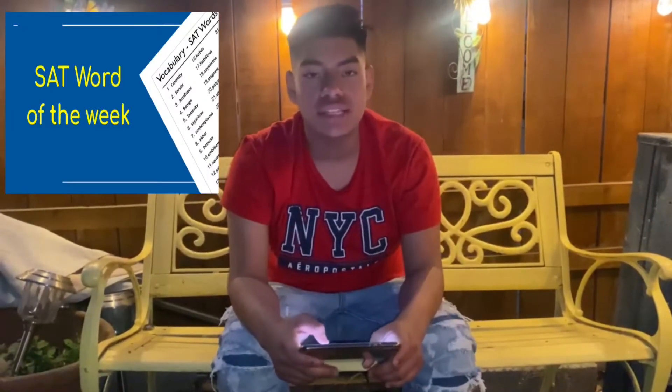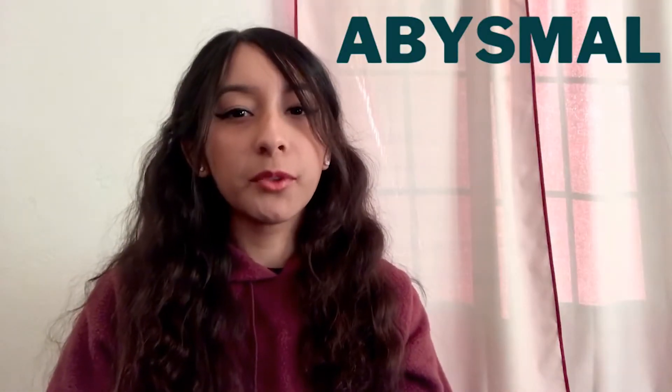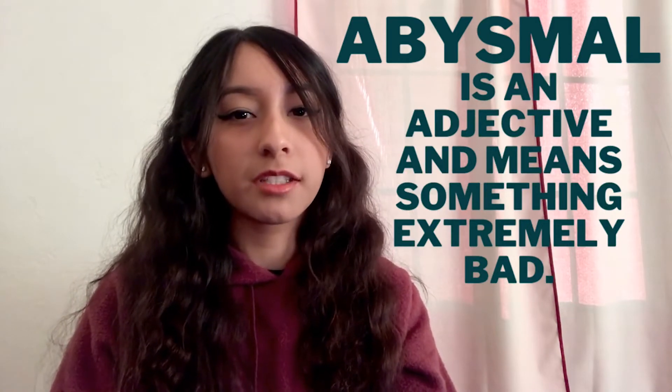And now to sharpen our vocabulary, we turn to Denise Torres for the SAT word of the week. Hey, I'm Denise bringing you the SAT word of the week. This week's word is abysmal. Abysmal is an adjective which means something extremely bad. Well there you have it, back to you Omar and Angel.